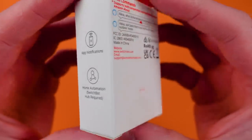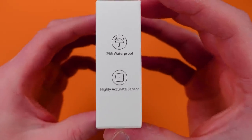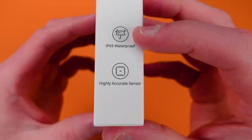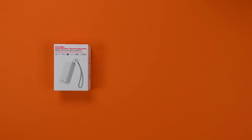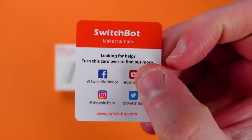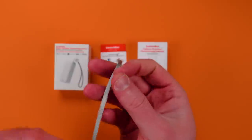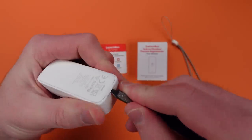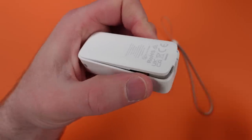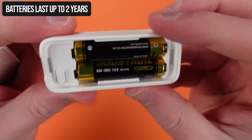SwitchBot hasn't mentioned this to many people — I was pushing them on the Hub 2 and I found out they were going to release this indoor/outdoor thermal hygrometer, which means you're going to be able to measure outdoor temperature and humidity. That might not on the surface seem all that great, but a lot of you are looking for little weather devices outdoors. Here's what you get in the box: a little card to get help, a little manual, a wrist strap, and the sensor itself. The sensor has a hole for the strap, and inside the compartment there are a couple of AA batteries.